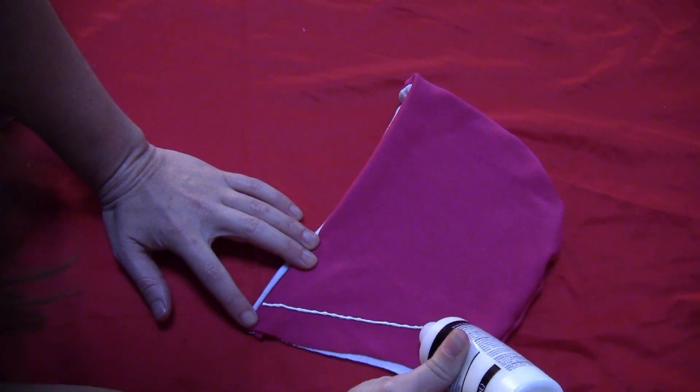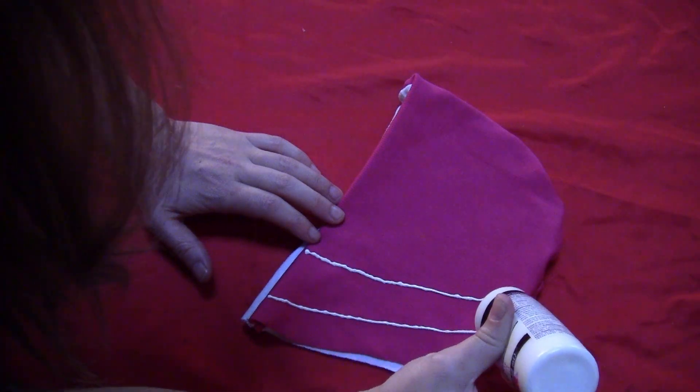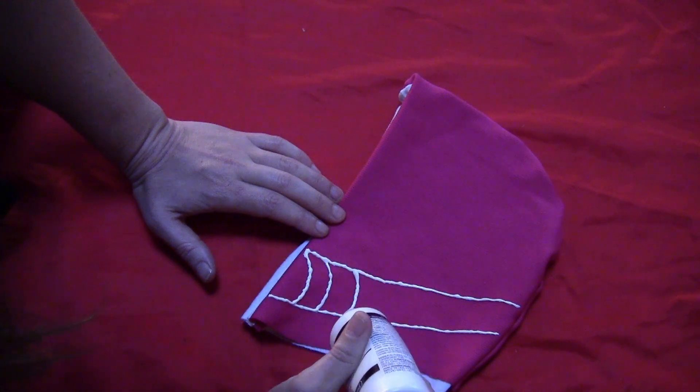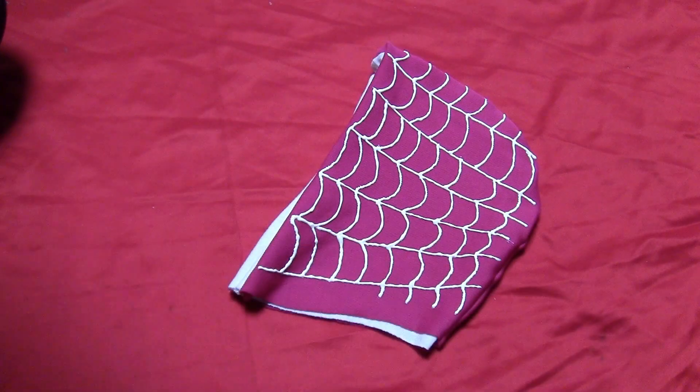Flip it back out to the pink side and take some white puffy paint. Make your spiderweb lines — do the long lines first, then the curved lines. Keep going until you have both sides of the hood totally covered. Let one side dry before doing the other side.